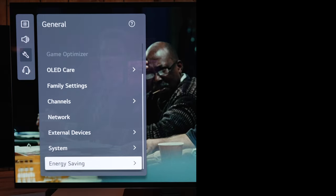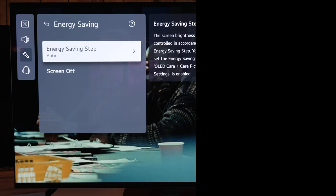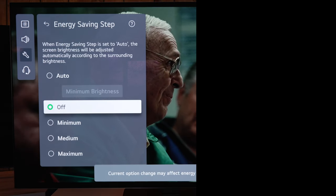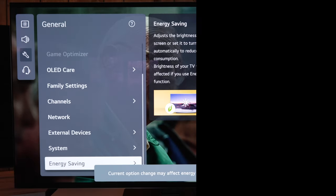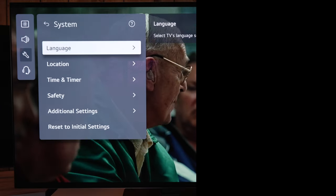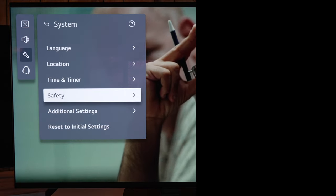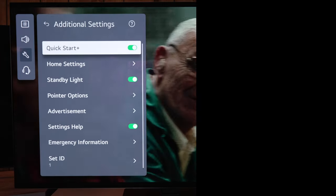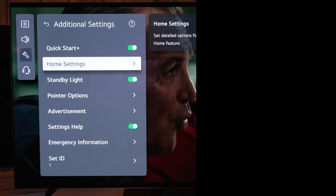Back up a bit — go to the bottom of the general menu where they've moved energy saving. Even though there was an energy saving picture mode, we need to go here and turn it off as well. There are basically two places with eco settings that need to be disabled in order to get the full brightness of the TV and not have the image changing constantly.